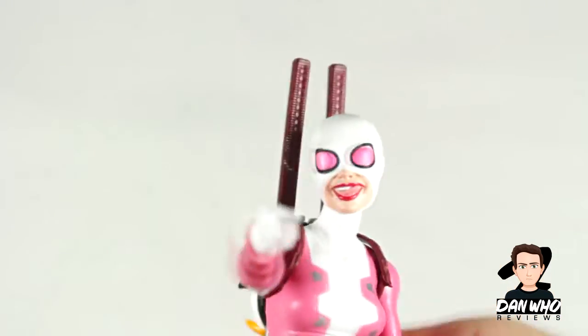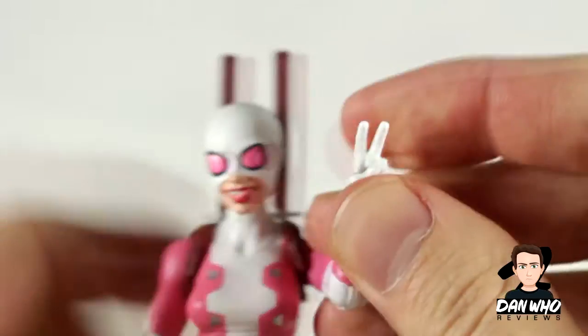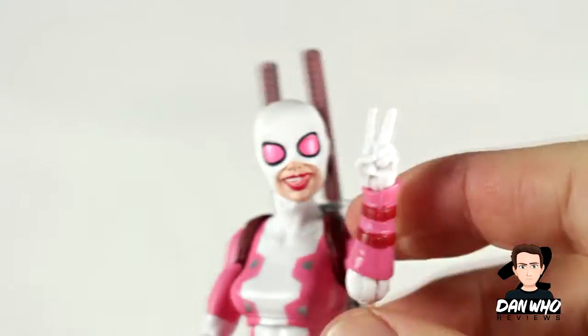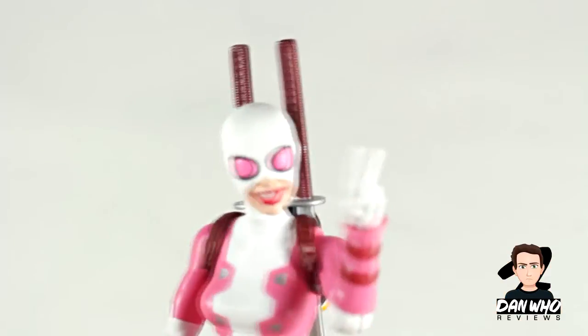Let's put one of the other hands in. She's got two trigger finger hands as well, but she comes with no guns. Let's show you the peace sign hand — there she is doing the peace sign. It's always fun when Hasbro tries something different.